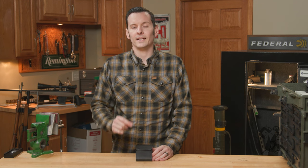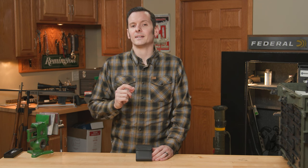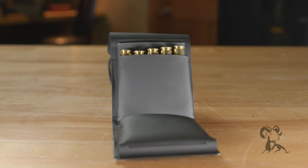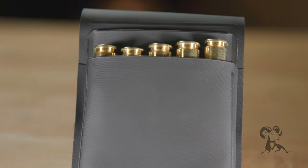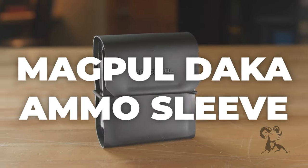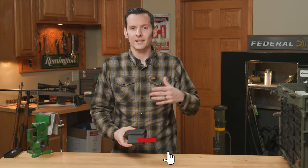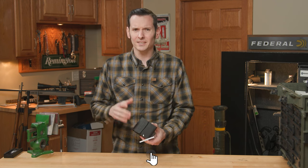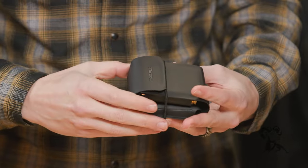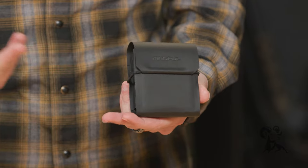Hi, Caleb with Brown House here. In today's product spotlight I wanted to talk about the Magpul DACA Ammo Sleeve. Let's just jump right into it — the DACA Ammo Sleeve is exactly what it sounds like. It's a super straightforward and simple product: a DACA sleeve for holding cartridges. That's really all it is.